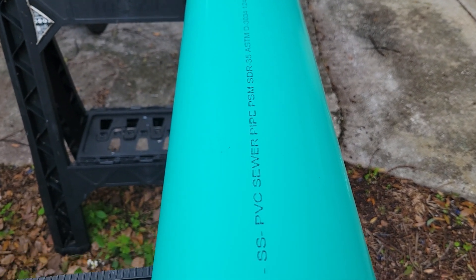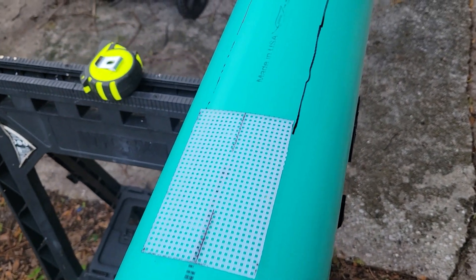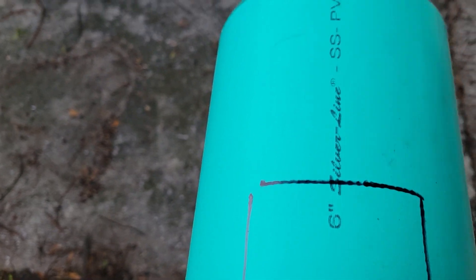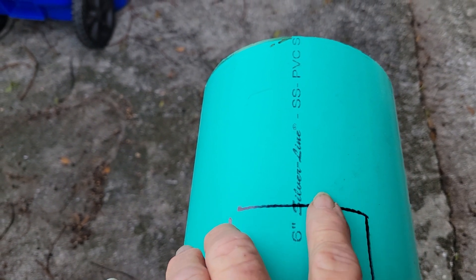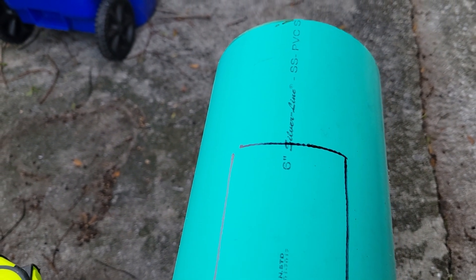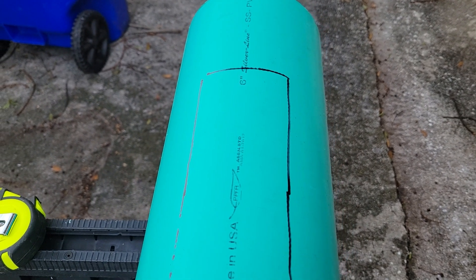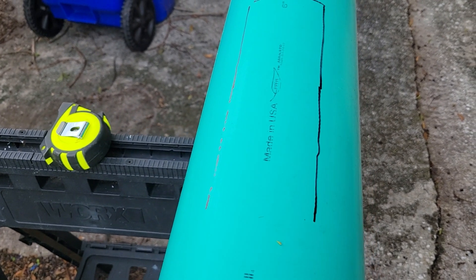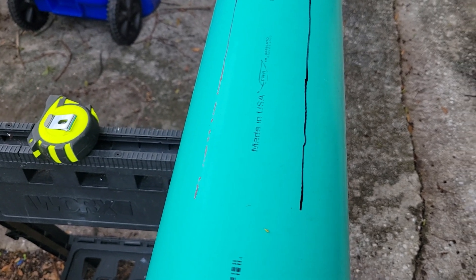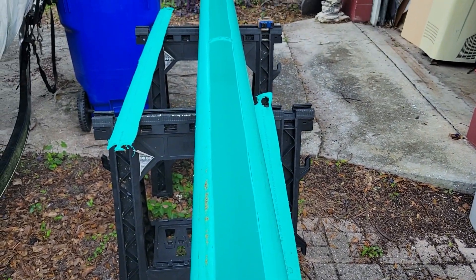I'm gonna make a new system. This is a six-inch pipe. What I'm doing is we are three inches wide - I'm gonna cut it out. I'm gonna leave a place at the beginning and at the end and a little spot in the middle. I'm gonna use a sawzall to cut all this. I'm gonna lay it out and get it cut, and then I'll show you the next step. So we got the pieces cut out.